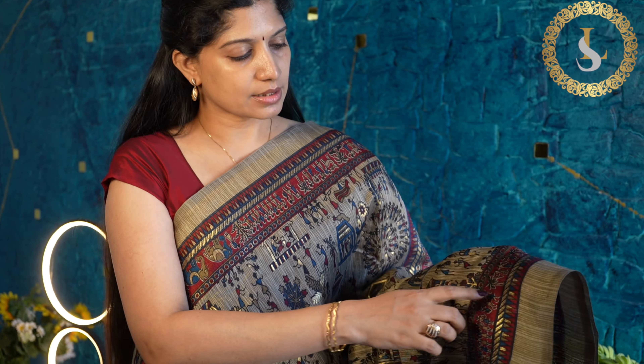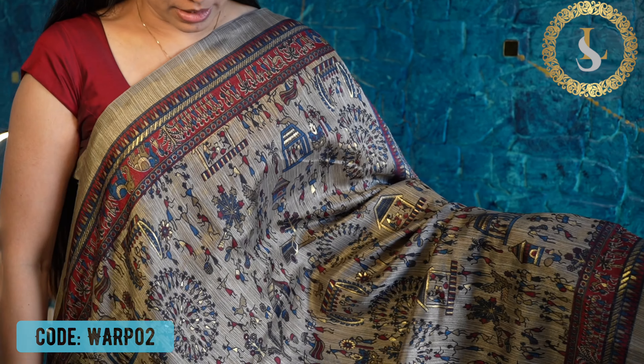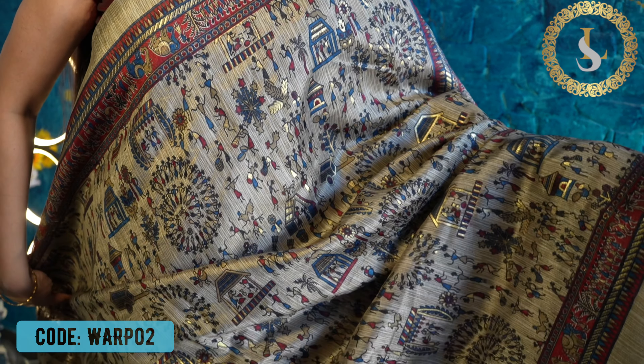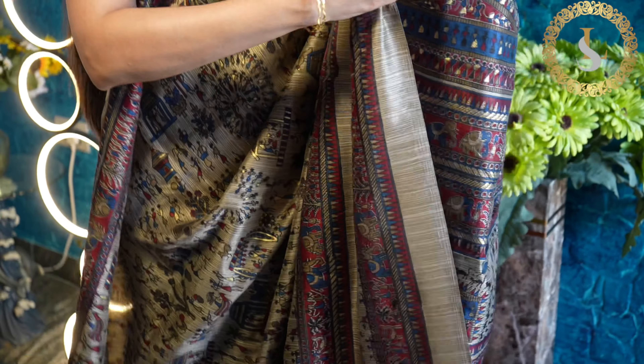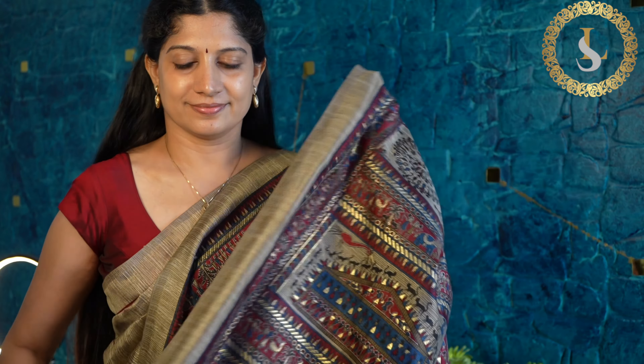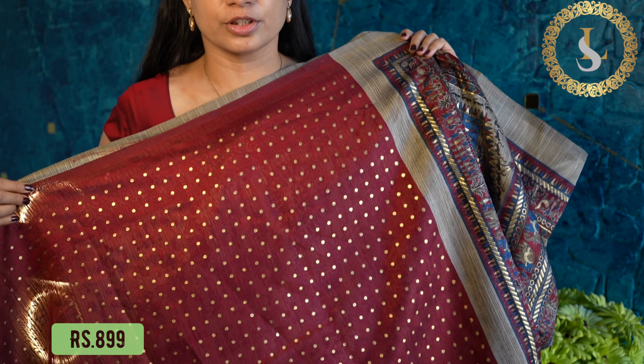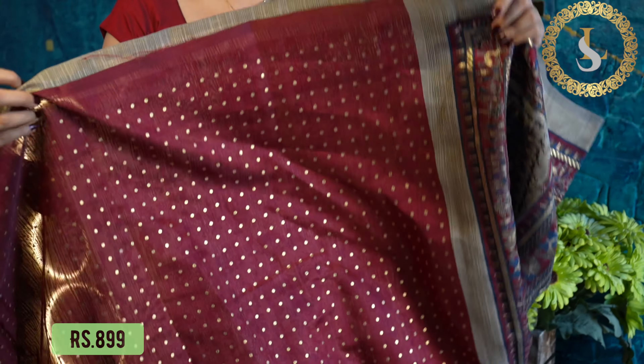The next saree has a similar print. This one has maroon, blue, and gold prints all over the body. That's how the body looks, and that's a beautiful pallu with a very nice blouse in maroon with gold dots. The price of this saree is also 899 rupees.